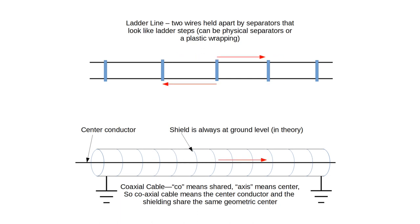Sometimes this whole thing is encapsulated in plastic and they cut out sections to kind of lower the weight. In a balanced system, the current goes back and forth for AC — this is real slow AC — and it does exactly the opposite thing on the bottom wire. When one line is going one way, the other is going the other.